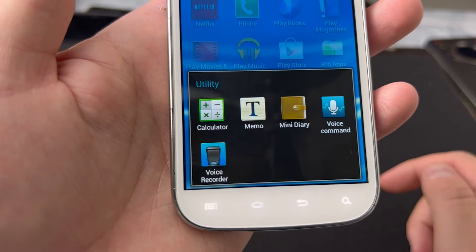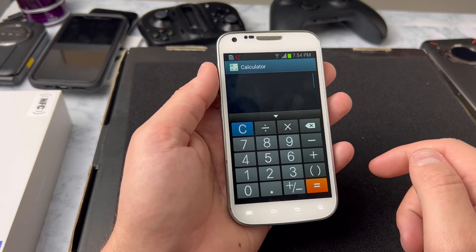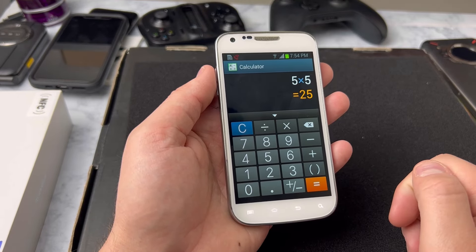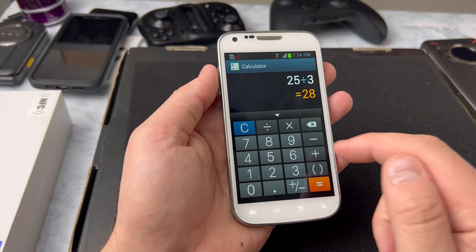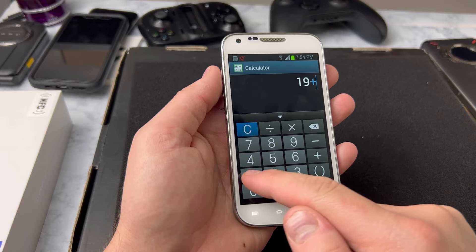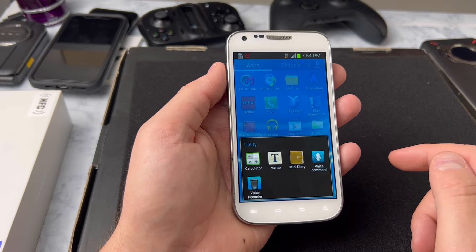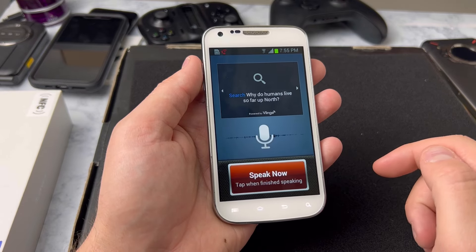You've got your standard calculator application. 5 times 5 is 25, add 3 to that, you get 28, subtract 9, you get 19, plus 10 — that's my age. You've also got this high-tech voice command application, and when you tap and speak to it: 'Open Internet' — it doesn't give you any results.